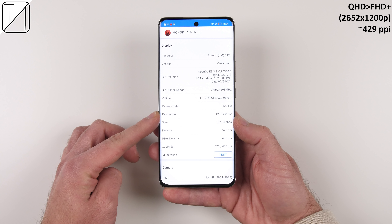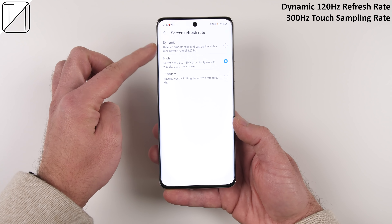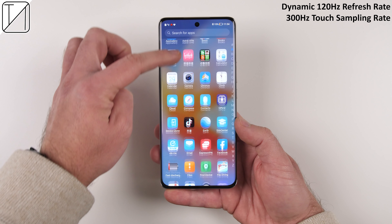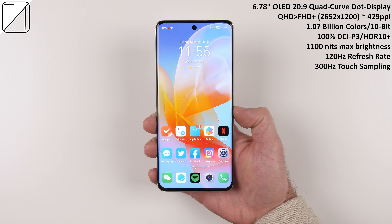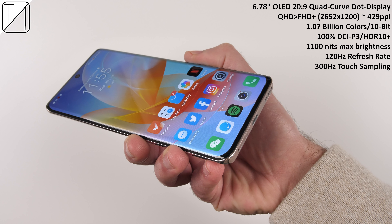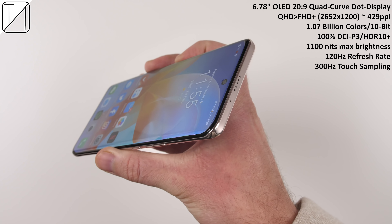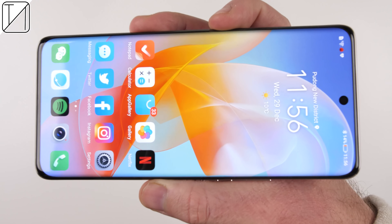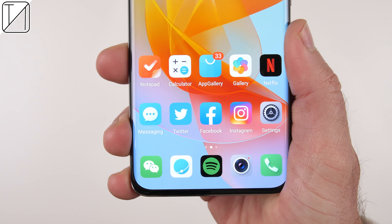The display sits somewhere between QHD and Full HD Plus, with a pixel density of 429 PPI. There is an option for smart resolution and a smart dynamic refresh rate which can adjust automatically all the way up to 120Hz. We also have 300Hz touch sampling, making things nice and smooth to scroll around on. What you're scrolling around on is a brand new 6.78-inch OLED quad-curve dot display with 1.07 billion colors, 10-bit, 100% DCI-P3 color gamut, and HDR10 Plus support. It reaches a max brightness of 1100 nits. The bezels at the top and sides are 18.6% smaller than its predecessor, and the bottom chin has reduced by 11.2%, bringing the screen-to-body ratio up to 90.9%.